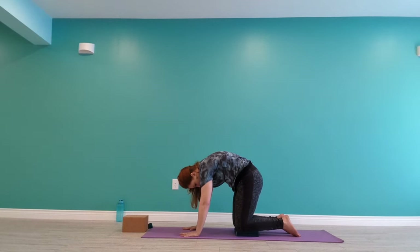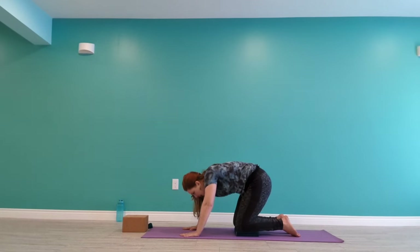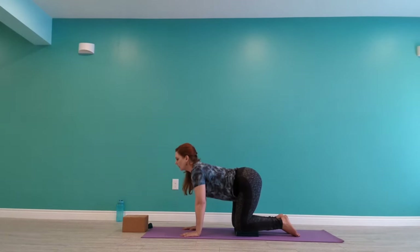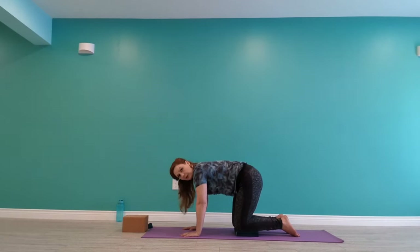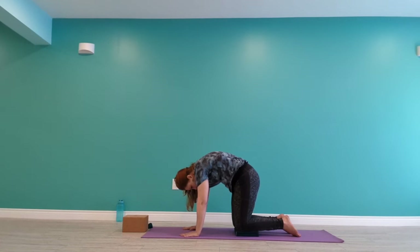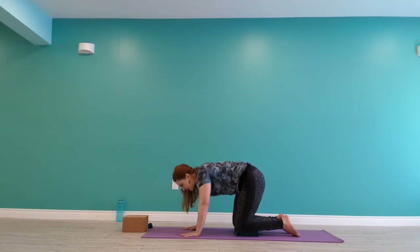One more each way — breath in to lengthen, and breath out to round. Soften your head, soften your neck. Eventually come back to center.